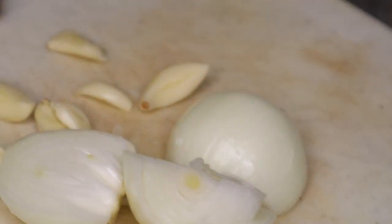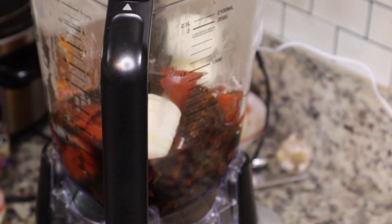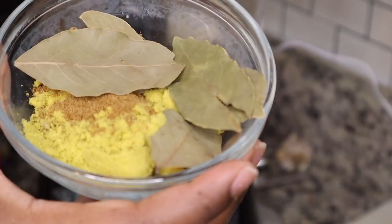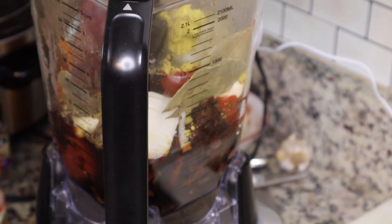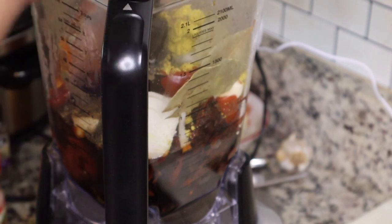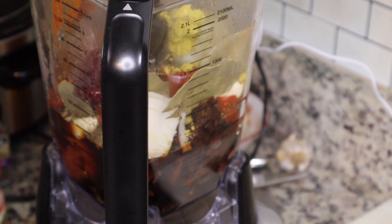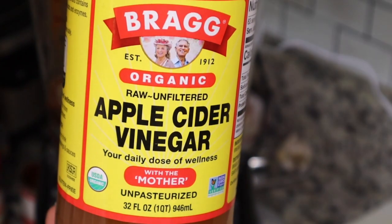Then I'm going to put in some chipotle peppers in adobo sauce — I added about three of those — and then I have some onion and some fresh garlic. I'll put the measurements in the description box below. You also want to add in some apple cider vinegar, a couple tablespoons of that, along with some Mexican oregano.